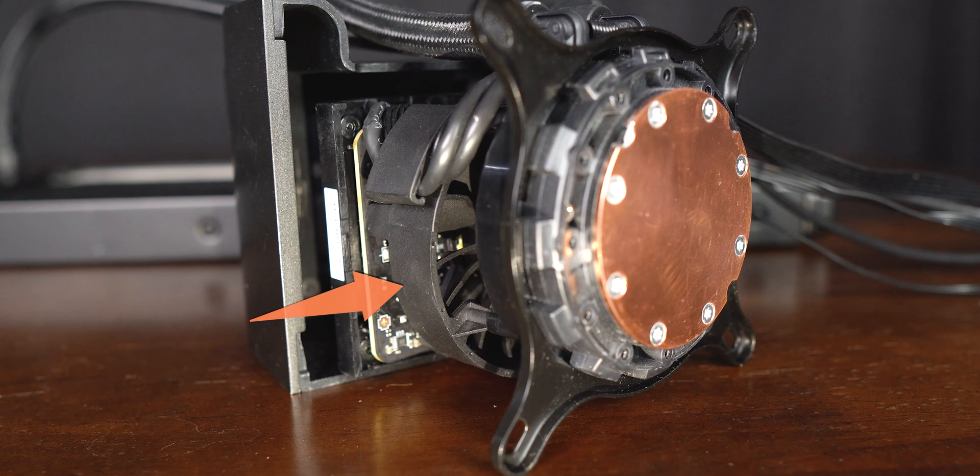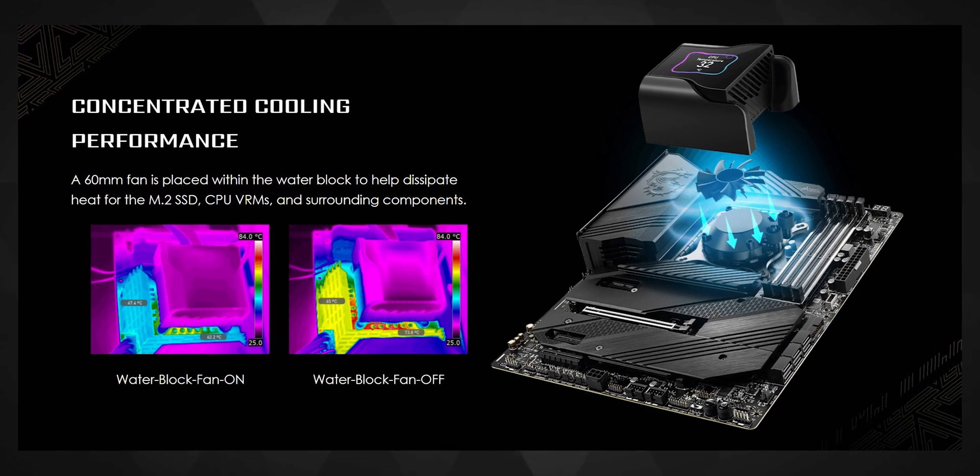Under that PCB is a fan that MSI claims can help cool down the surrounding VRMs and components around it. As this can drastically vary across different motherboards and setups, I didn't personally test this — also because I didn't have much time with the AIO.